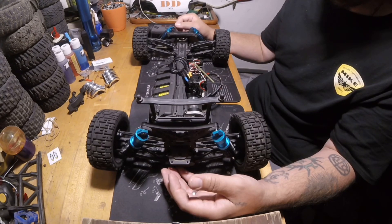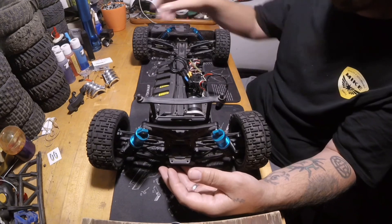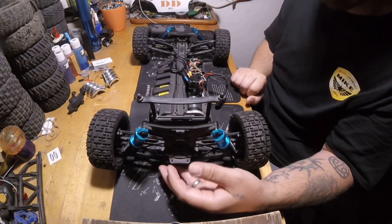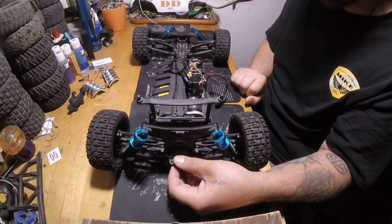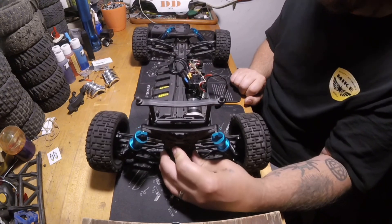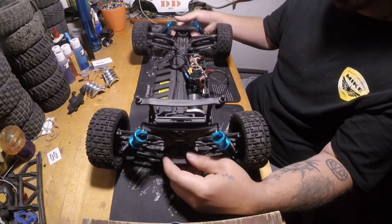Once again, I'm going to take everything out and throw it on the shelf. I'm going to put some old tires on there, take the shocks off, and it's just going to be a conversation piece more than anything. I don't plan on making it run again, ever. Thanks for watching, and we'll see you next time.